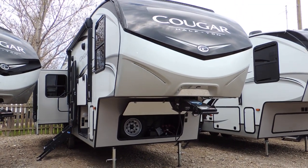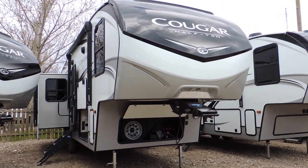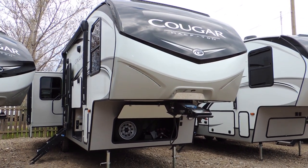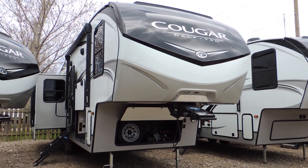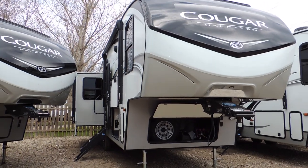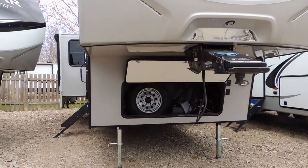Hi everyone, we're hoping you're enjoying your summer. We're here to show you the Cougar half-ton pullable 30-foot RLS. This unit is lightweight and easy to pull with a half-ton pickup. We're going to start with the front storage box.